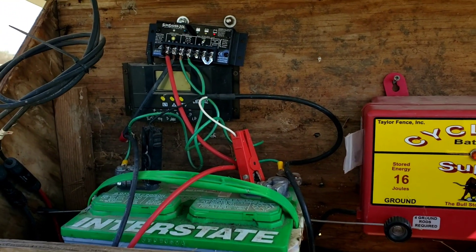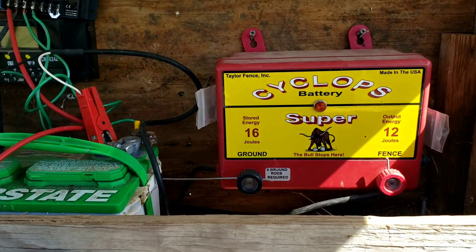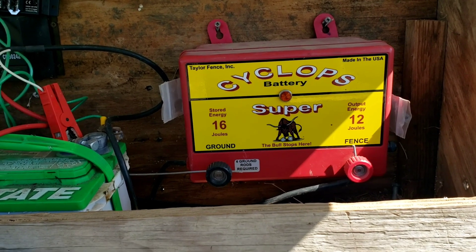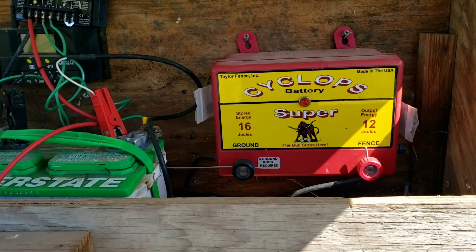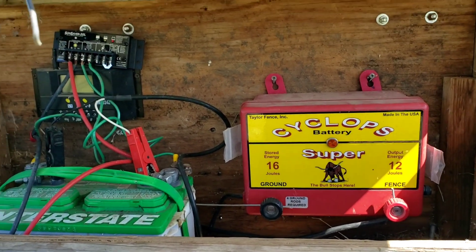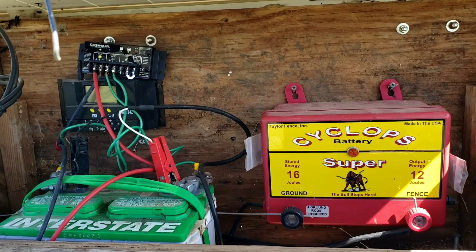The Sun Saver ones probably cost you, I don't know, fifty, sixty dollars. The battery — we use the Cyclops, 12 joule output, 16 joule stored. That's the biggest one they sell for DC, and you might as well just get it. This is an 80-acre place here, it's got two pastures split — it's a 40 and a 40.